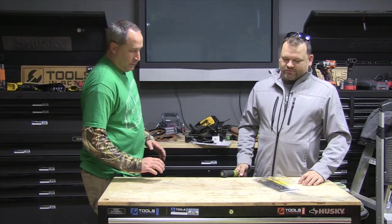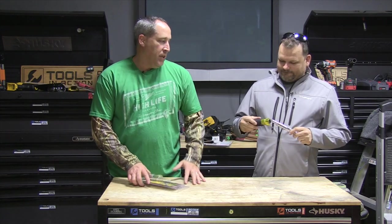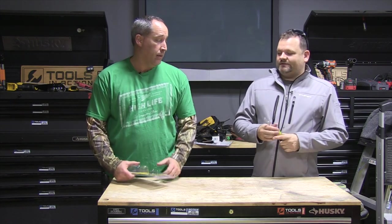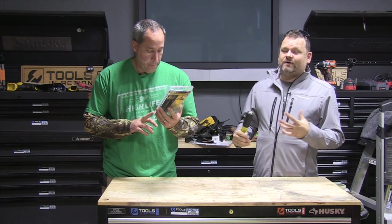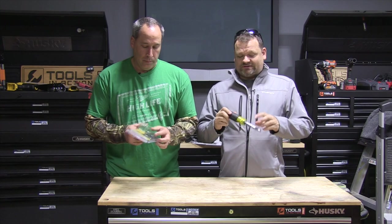Before we start the show here on Tools in Action, what do we got here? A six-in-one nut driver by Klein Tools. You guys know Klein Tools — who doesn't? Talk to any electrician. Everybody has nut drivers but you never have the size you need, and if you do have the size you need, they're taking up half your bag.